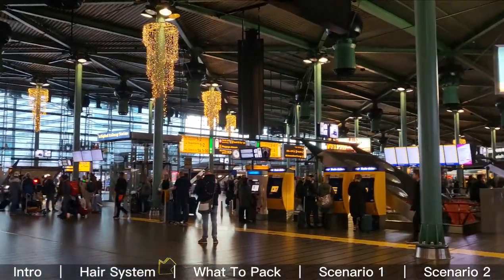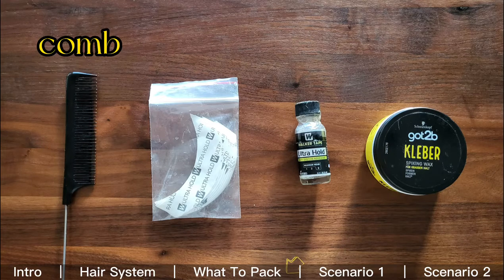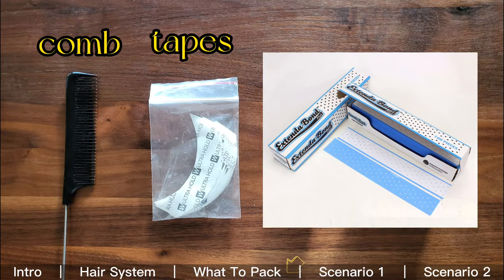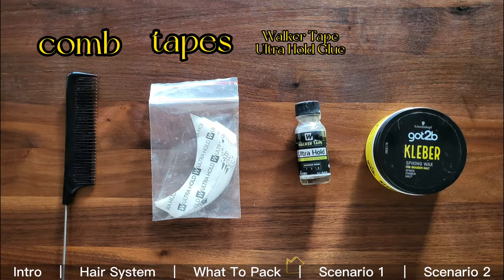I like traveling light, so I only bring the minimal stuff I need. First, I have a small comb to style or fix the hair when it's tangled. Then I have tapes — I like these pre-cut mini strips because I don't want to bring scissors to cut the long ones. Third is the Walker Tape Ultra Hold glue, which is essential for activities like sports and swimming. The last item is totally optional: any hair wax or spray of your preference. That's everything I need for a 10-day vacation.